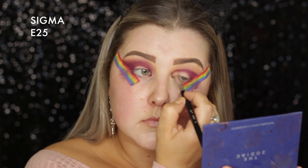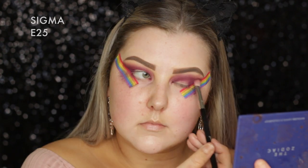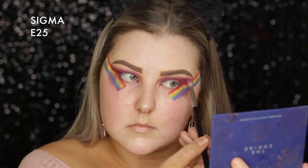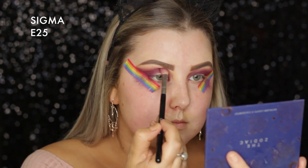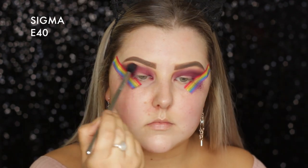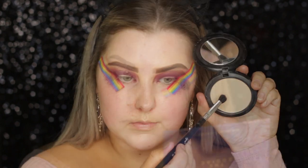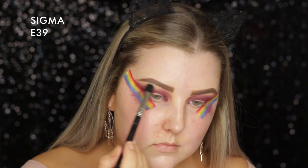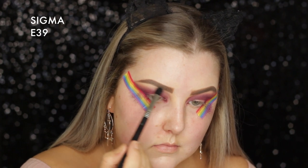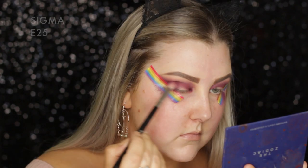This colour is so pigmented, it's insane. I'm blending out with my E40, going back and forth to make sure I've got enough colour intensity. Then I'm picking up Libra once again, adding a little bit more to the crease to help diffuse the product. Then I'm going in with my Studio Fix powder on an E39, cleaning up the edges of the eyeshadow and then going back in with the E40 and blending out.